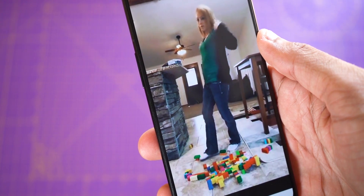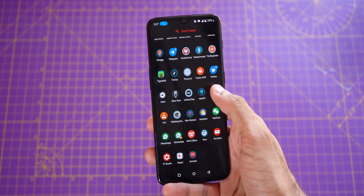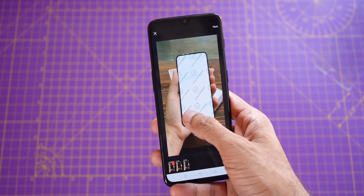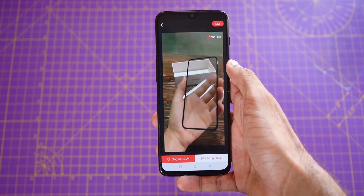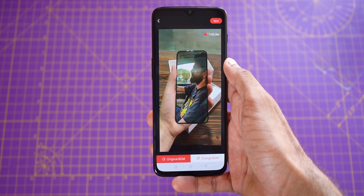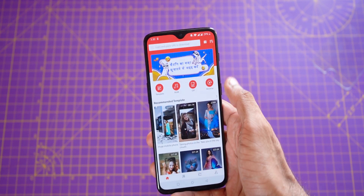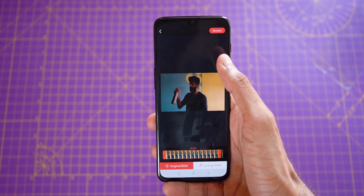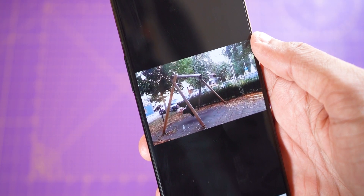A huge shout out to VidLike app for sponsoring this video. VidLike has some cool features like turning your photos into interesting short videos. Just select a template from a huge list of templates, select a picture from your gallery and tap next — the resulting video is just awesome. You can directly share it to WhatsApp or TikTok. Another feature is reversing videos — just select a video from your gallery, crop it, and tap reverse. So get creative and make some cool videos. The app's link is in the description.